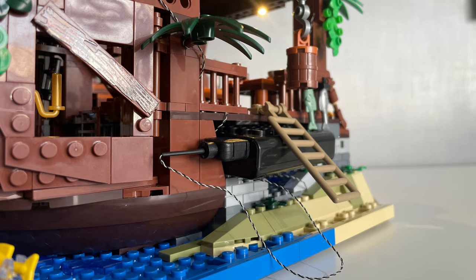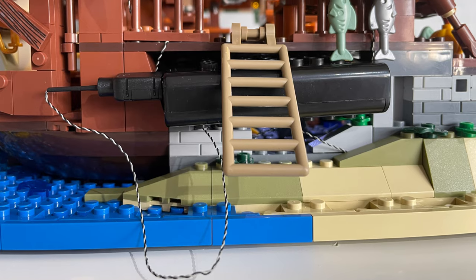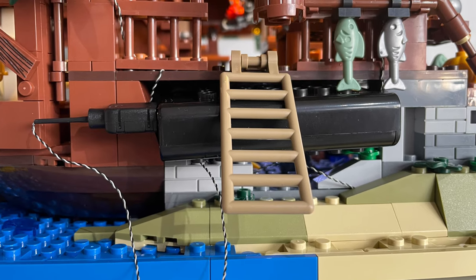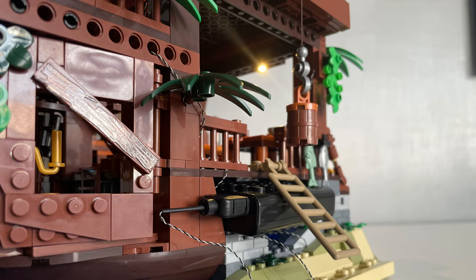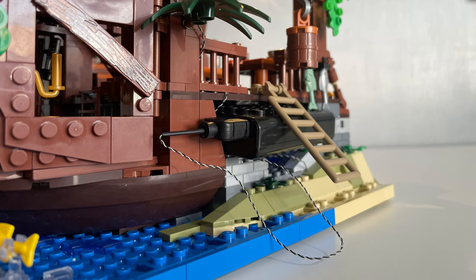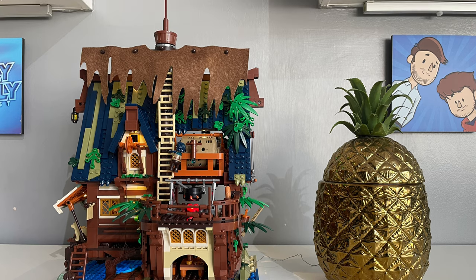Probably this set's biggest flaw was the fact that there was nowhere to hide the battery box for the light kit. When building the cellar/storage area/brig, it seemed like the perfect place, and I did manage to slide it under there — but as you progress and add more detail, it becomes harder to hide. By the end, it's pretty awkward to have it half in and half out, with the only option being to have it completely out and offset, which I think many people won't like.